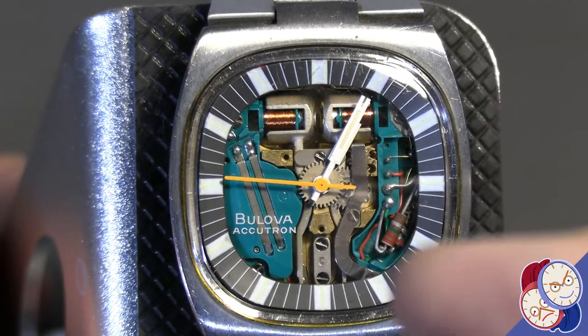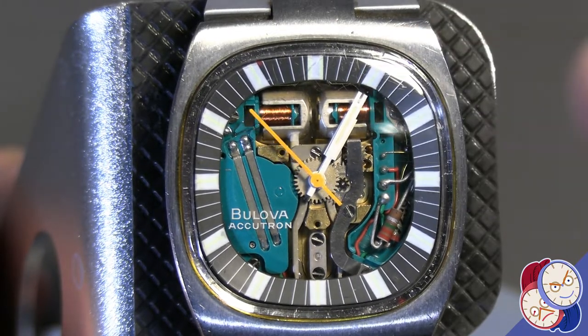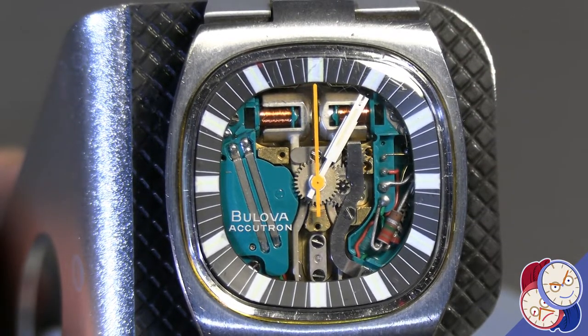There's actually a small hairspring coming off the tuning fork and mechanically driving the movement, so it's an electromechanical movement. The electronics just put the tuning fork in motion, and the tuning fork drives the mechanism at 360 cycles a second, which is why it has such a smooth sweep.